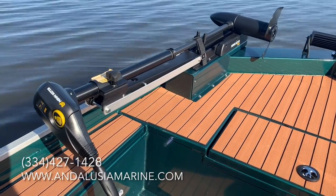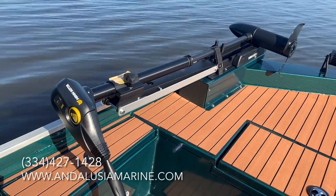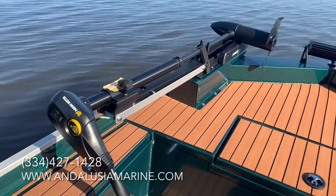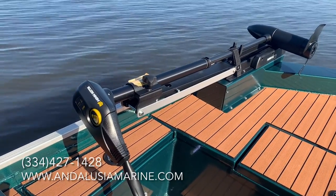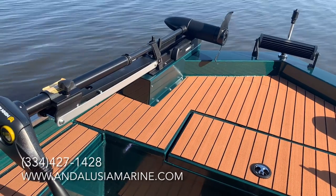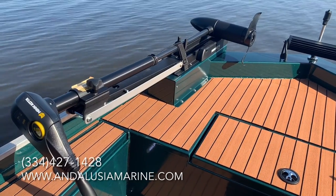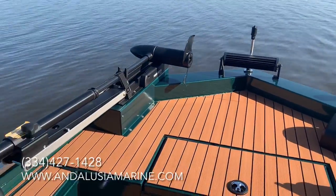The trolling motor is mounted over on the left side. On the 1860 the trolling motor actually fits better and is easier to let up and down and just overall operate with it mounted going front to back with the boat. On the All Welds and smaller boats it doesn't work as well mounted that way. On the 1856 and smaller, the trolling motor is mounted following the V front. But on the 1860, being so much wider, it stows and deploys a little bit easier mounted this way. This customer also did a bar light to help with driving at night.